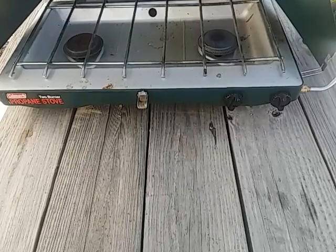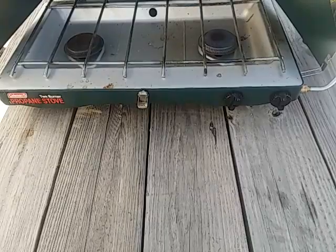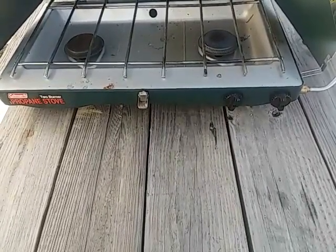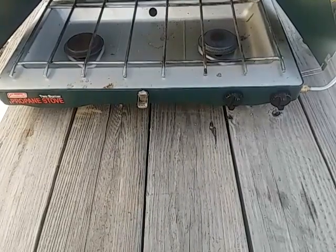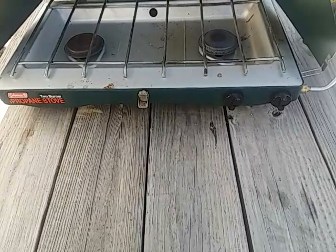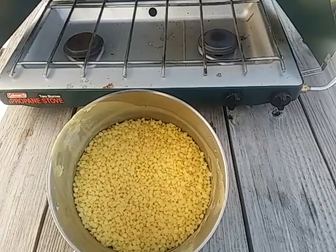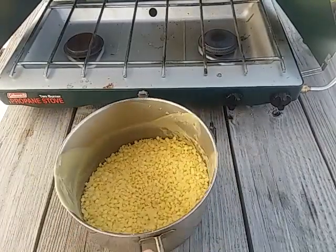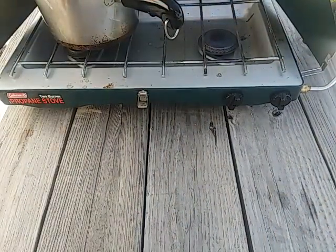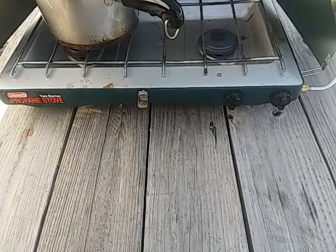Without further ado, let's get into this. We're going to need a propane stove, and we're going to do this outside because we're working with flammables today — we don't want to burn down the kitchen. What you're going to need for this project is one pound of beeswax in a pot. I already weighed it up — didn't want to torture you guys by making this video too long.